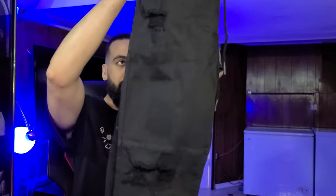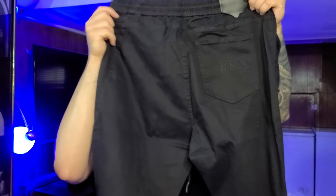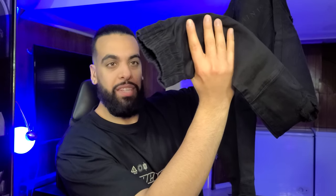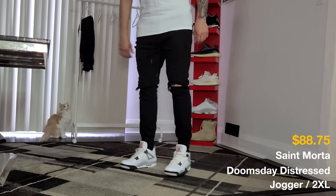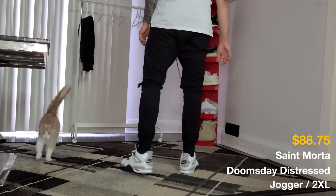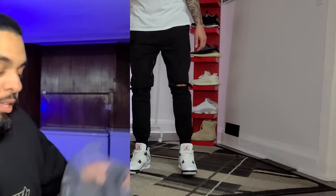We have a big box and this time they sent us way more items than last time. So the first thing we got here is from Saint Morta. You can see the distressing going on on the knees, you can see the plate right here that says Saint Morta, cuffs on the end. You can see the heavy distressing on the knees, elastic waistband with the drawcord. You got the signature Saint Morta branding on the back — these are a tapered fit throughout the legs and this is a size 2XL.